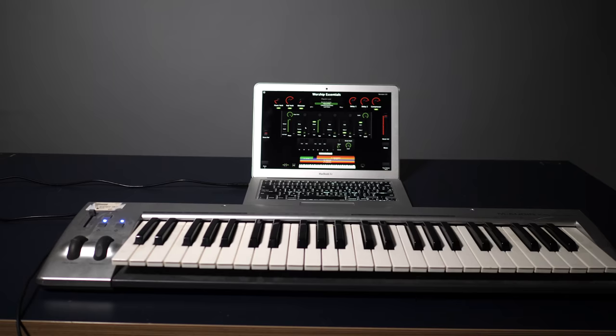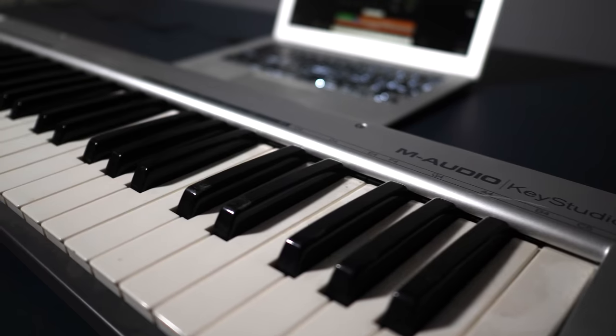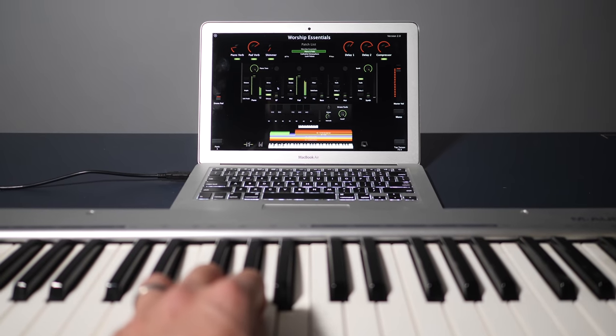The second way to build a worship keyboard rig is to purchase the hardware and software separately — that's what I did. There are several advantages to this. First, you can buy an inexpensive MIDI keyboard controller from M-Audio or Akai. In our setup we use the M-Audio Hammer 88, but in this example I'm going to show you how I have it set up with the M-Audio Keystation 49. It's cheap and tiny but it gets the job done. Remember, MIDI keyboard controllers do not produce actual sound — you plug the keyboard into a laptop with a USB cable and the laptop produces the actual sound.